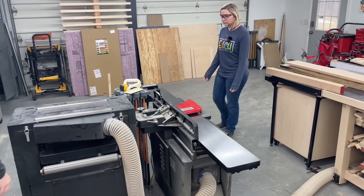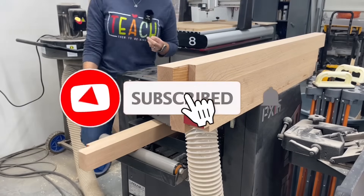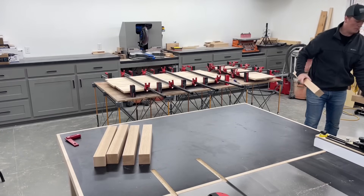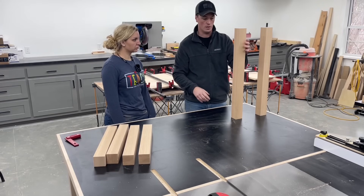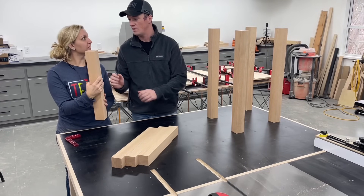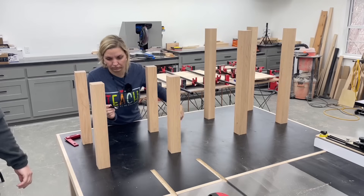With that drying, we can go ahead and start on the legs again. Let's set these up how we want them — with the best-looking sides on the outside corners — and then we're going to cut the taper on the two inside edges. These seams turned out really well, and you shouldn't see them anyway when we dye them black. I'm just going to put a big X on the inside faces where we're going to cut the taper, just to keep us from getting them mixed up.